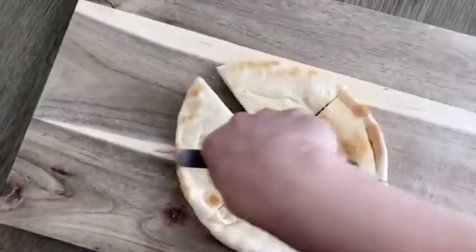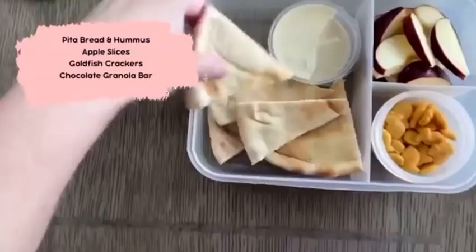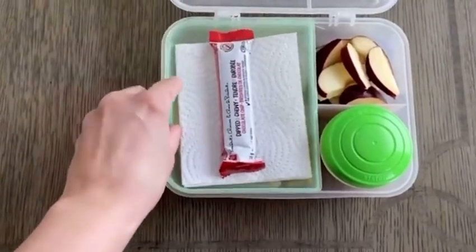Day six, the start of the next week: we have some pita with hummus, goldfish crackers, some apple slices, and a chocolate dipped granola bar.